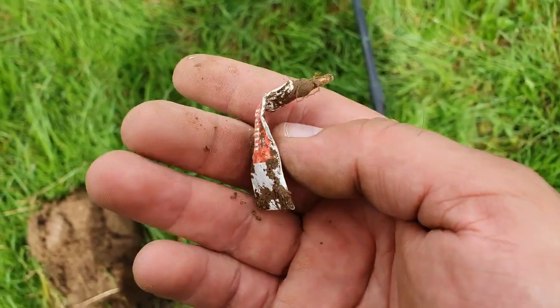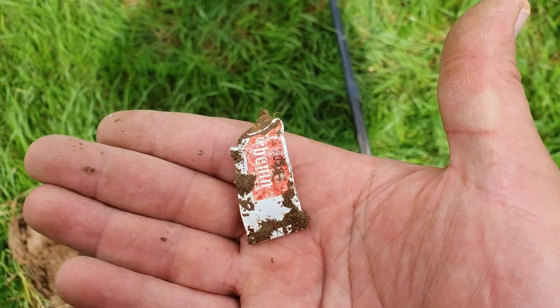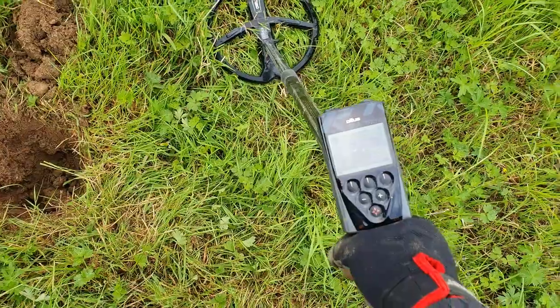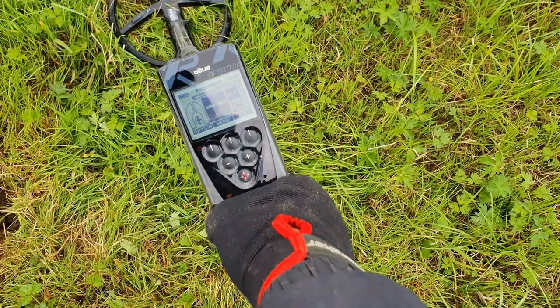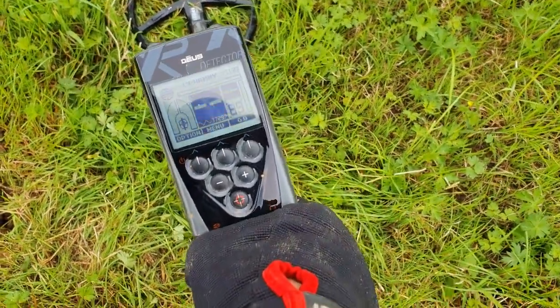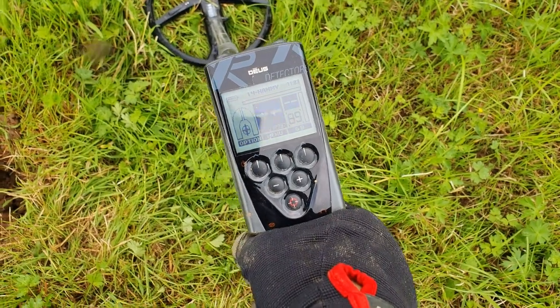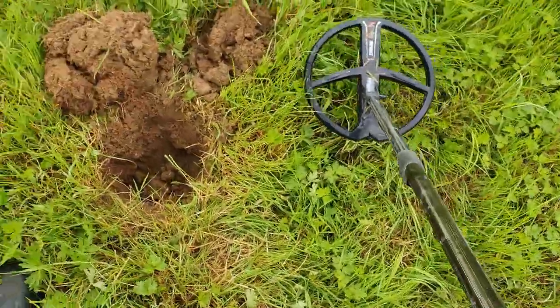That's how it's going at the moment - lots of bottle tops and moo tubes. I forgot to say earlier that I've upgraded, I've got the remote control now - full Deus. As you can see I'm using Sid's Hammy program at the moment. I was trying the Sonar program earlier but I thought I'd give Sid's Hammy one a go.